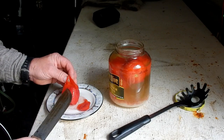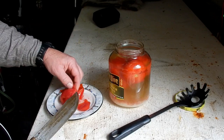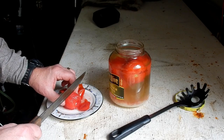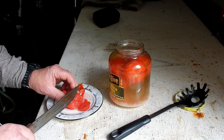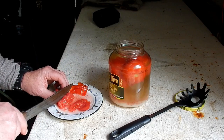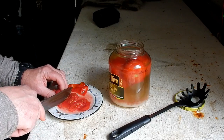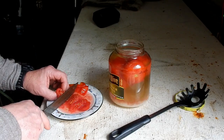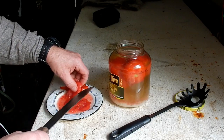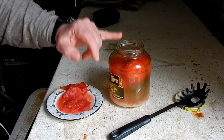One thing that you'll notice is the skins will slip, as if they were — blanched! You can leave me a comment. You can do red ripe tomatoes as I have done, but if you want something to hold up a little bit better as far as texture, then use green tomatoes that aren't ripe at all.